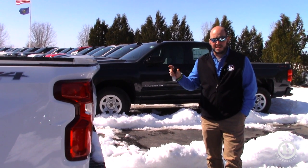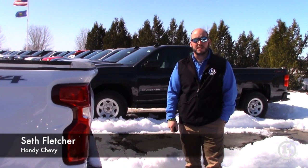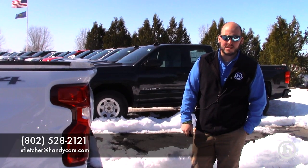Let me know what your thoughts are on this, if this is the right truck for you, and let me know if you have any other questions or how we can put a deal together for you. Again, Seth at Handys, 802-528-2121. Thanks Francis.